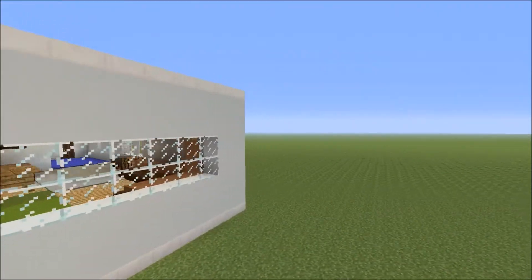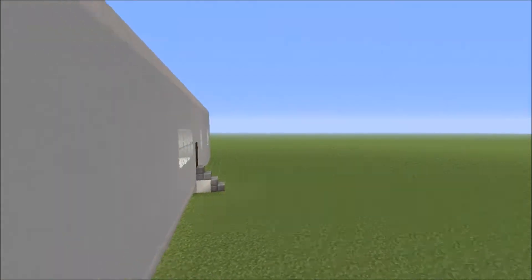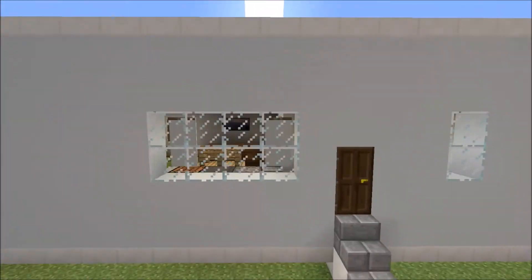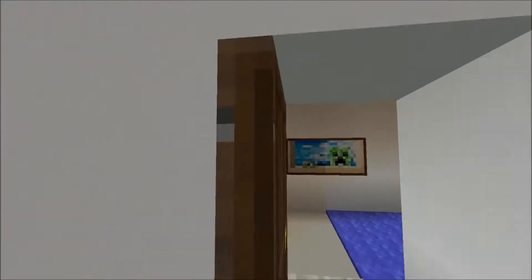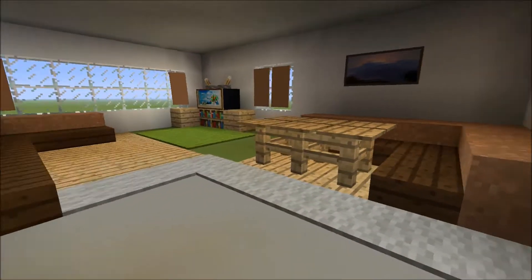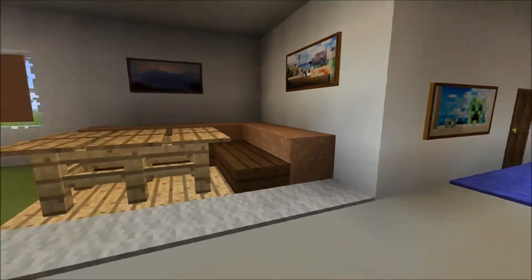This is what you're most likely staying in — a mobile home caravan, which is really nice. There is platinum, gold, silver, and bronze all together, and the platinum's the best. This is a platinum one.